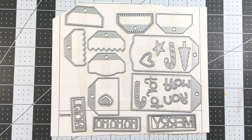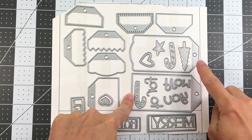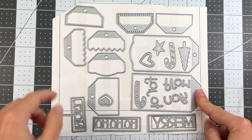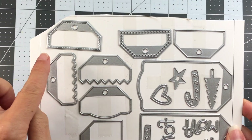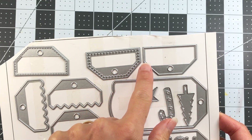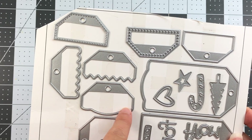Hi everyone, it's Lisa, welcome back to my channel. Today I want to share with you the Create-a-Tag dies that will be available on HSN. This is a product from Stamps of Life and it comes with all of these tags — two large tags and then all of these little smaller tags. Notice that some are stitched, some are dotted, some are just straight, and you have some zigzag borders and different fun shapes and styles.